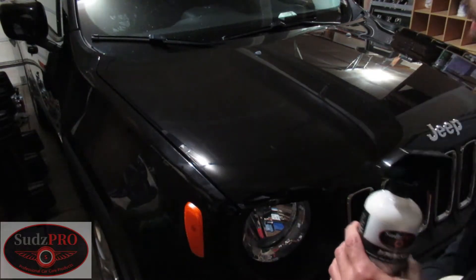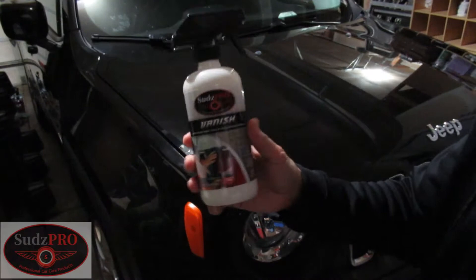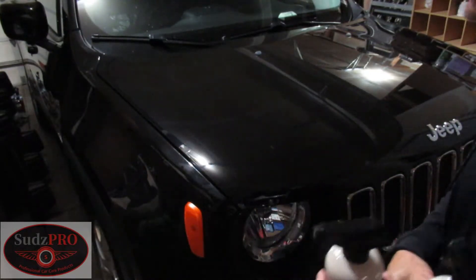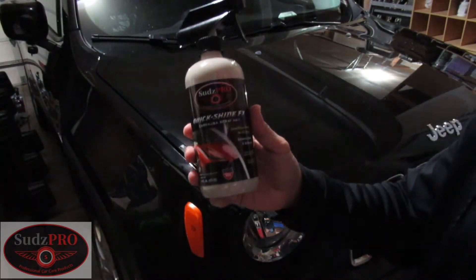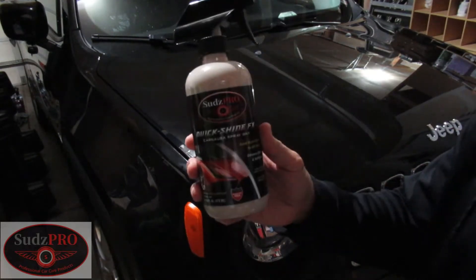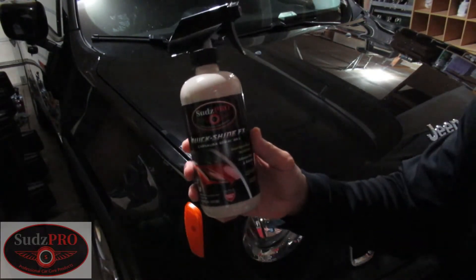This car was just washed. First off, we're going to top it off with our compound to get rid of the swirl marks. This is Vanish — very effective in getting rid of swirl marks and scratches. Afterwards we're going to use our Quick Shine FX Carnova Spray Wax. Now you could use any other wax — we've got a whole line of wax in our product line. We're going to use this to promote shine and long lasting protection. So we'll get started.